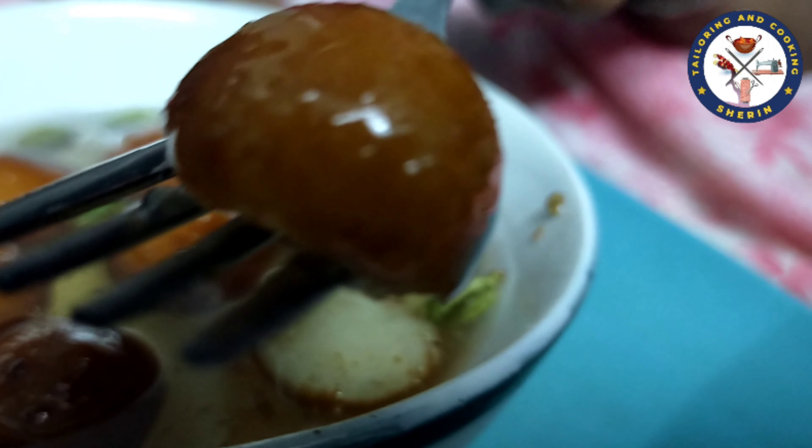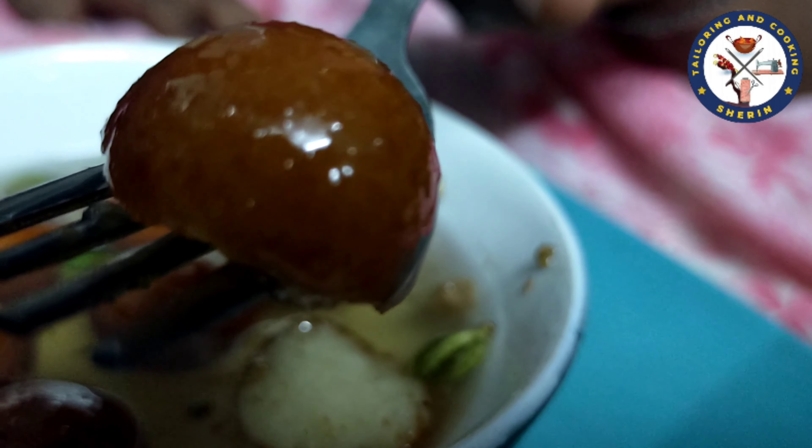Welcome friends, how are you? I am very happy. What do you want to do? Gulaab jam.